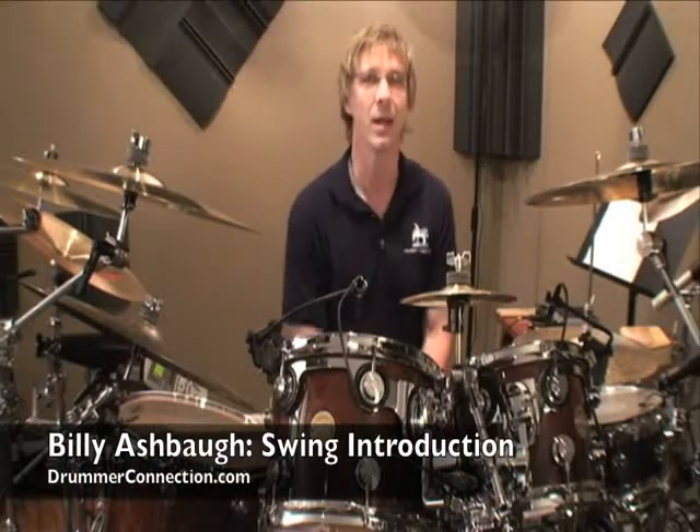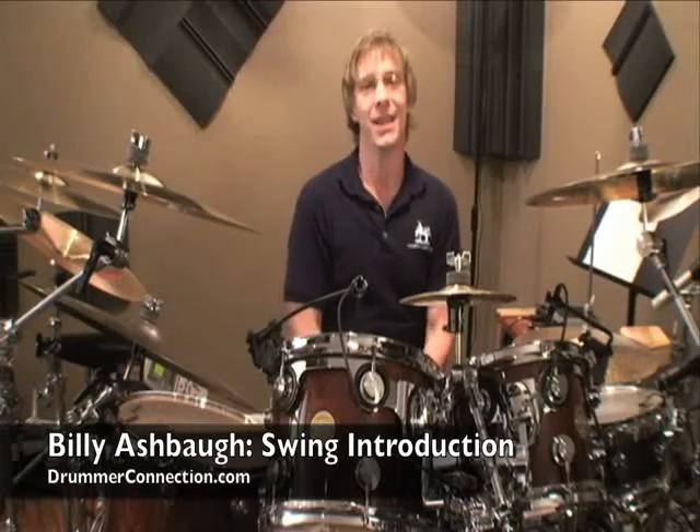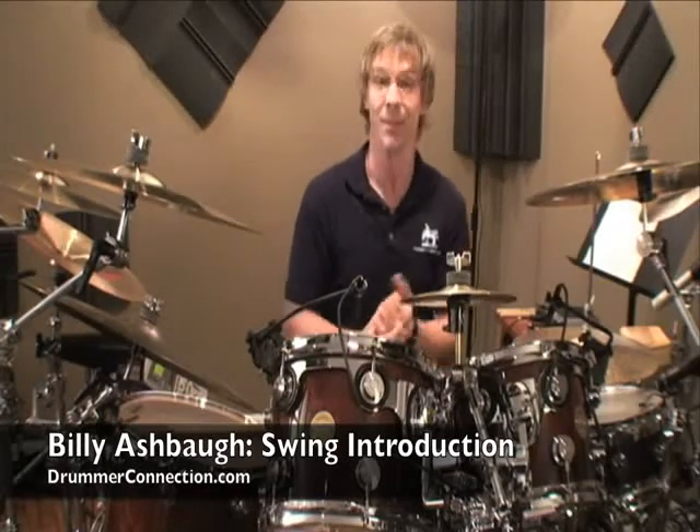Hello, Billy Ashbaugh here at DrummerConnection.com, and welcome to Swing Introduction. If you're just getting started in Swing, you're in for a trip. This is a lot of fun.